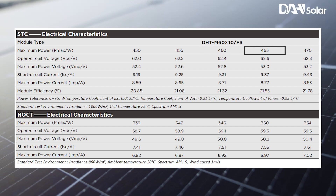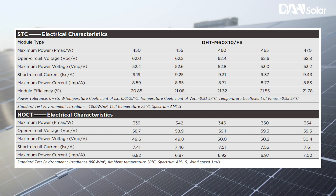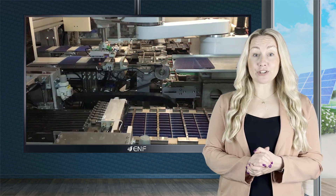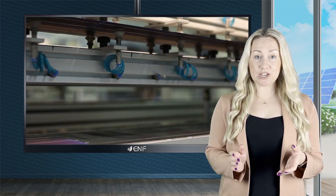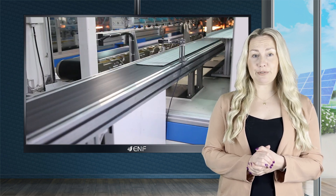Equipped with 180 monocrystalline one-third cut solar cells, these provide high conversion efficiency of up to 21.78%. The one-third cut cell orientation helps reduce losses incurred during current transport or the movement of electrons within the panel. The reduced localised electrical loads decrease the resistive losses that conventional modules would often suffer from.